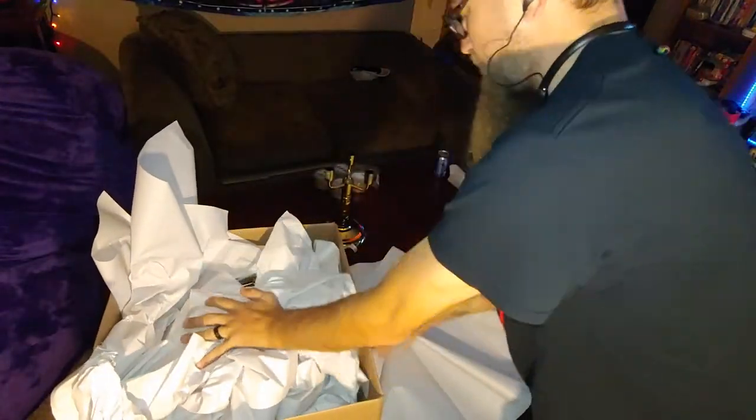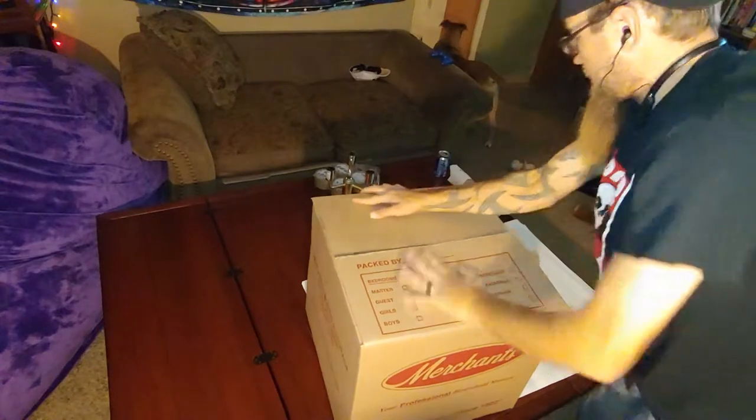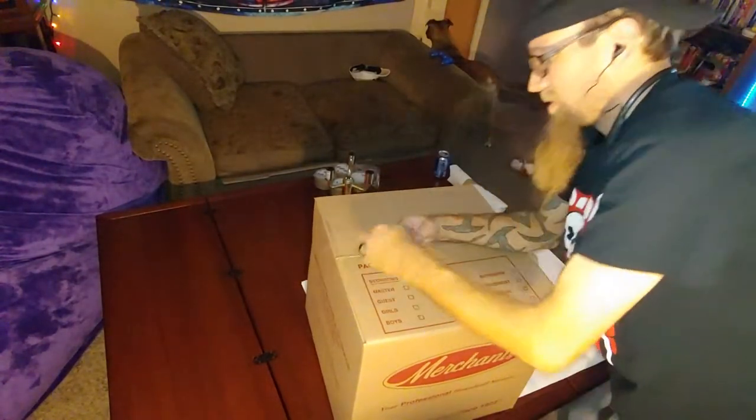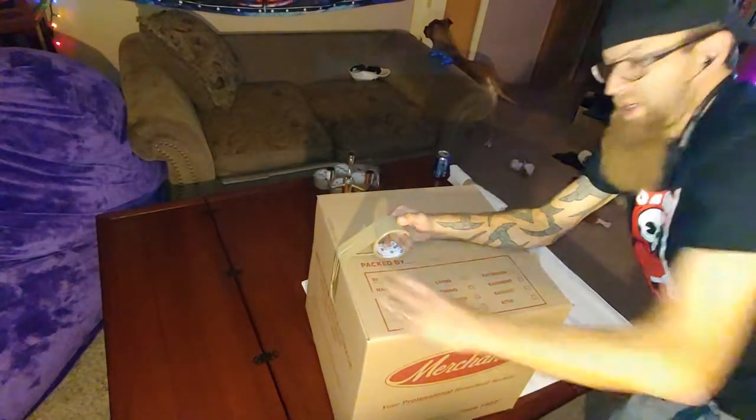All you want to do is just push it in. Tape your box.